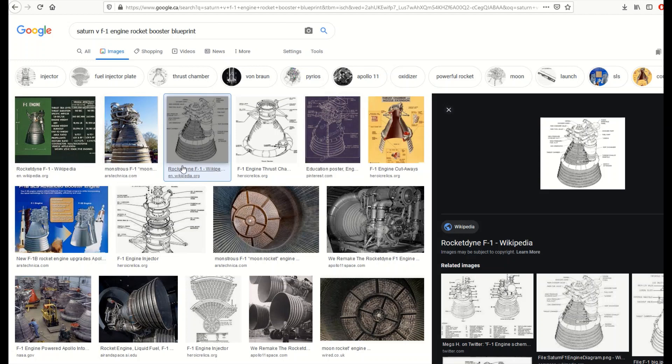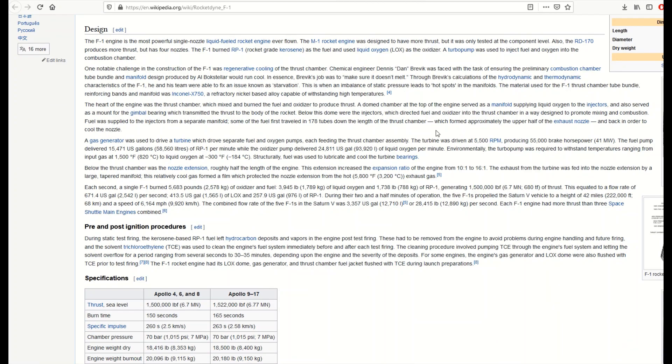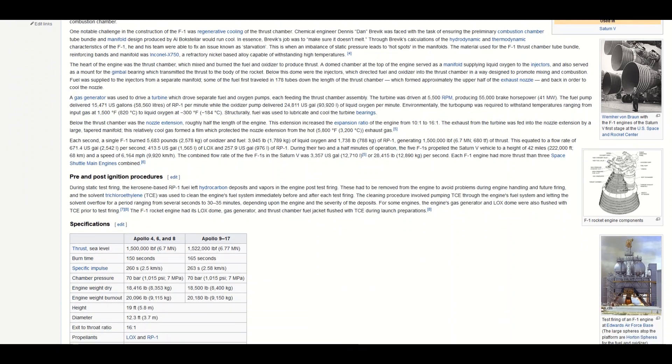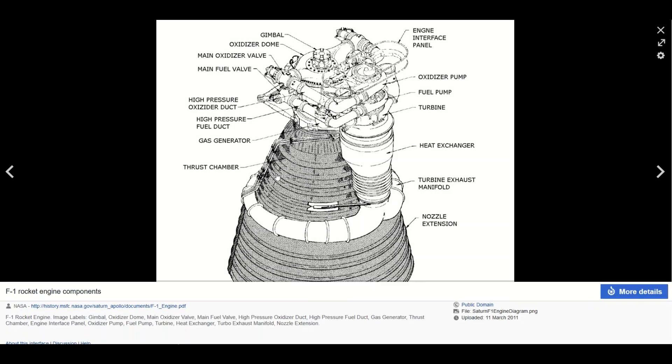The third result is the Wikipedia one, so I'm just going to click on that and scroll down looking for the technical specification drawing along the right-hand side. There it is — here's the F1 rocket engine component. I click on that, and if I scroll down a tiny bit I can see the details: public domain.